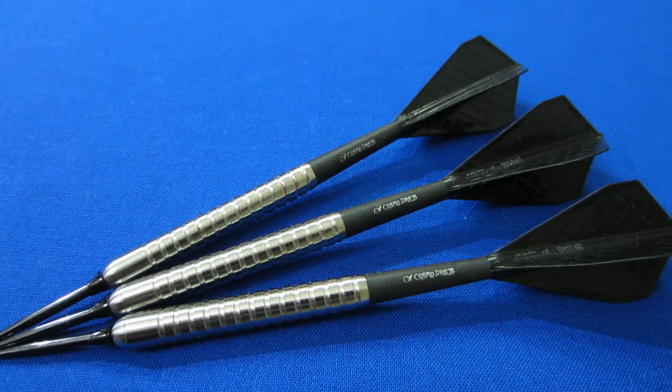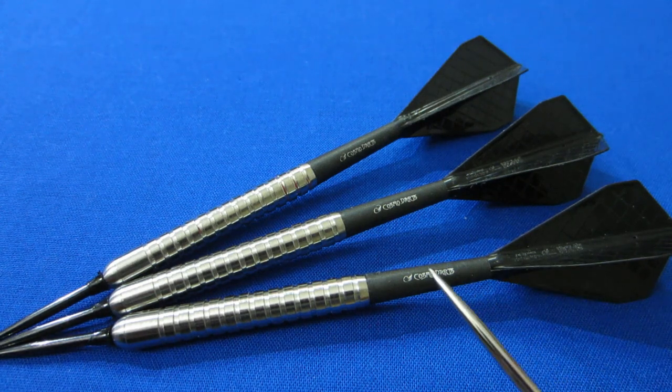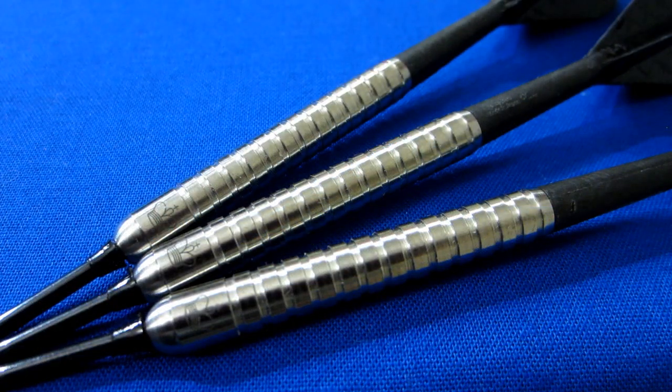I've added the Trident 180 nose cones and my Cosmo stem and flight setup, so we're about to get these things on the board. Let me get a real quick close-up before we do that — a nice look at the now natural tungsten Purling London darts.